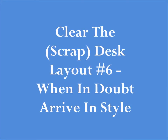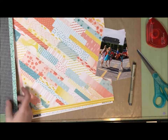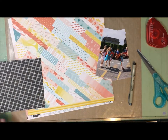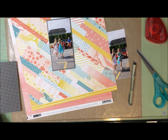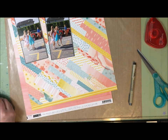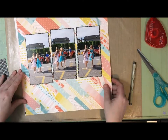Hey guys, it's Alison here and I am back with the next layout in my Clear the Desk class that I'm taking over at shamel.com. I'm also playing along with a challenge on the Paper Issues blog, which is to use a large title, so you will see that come into play later.